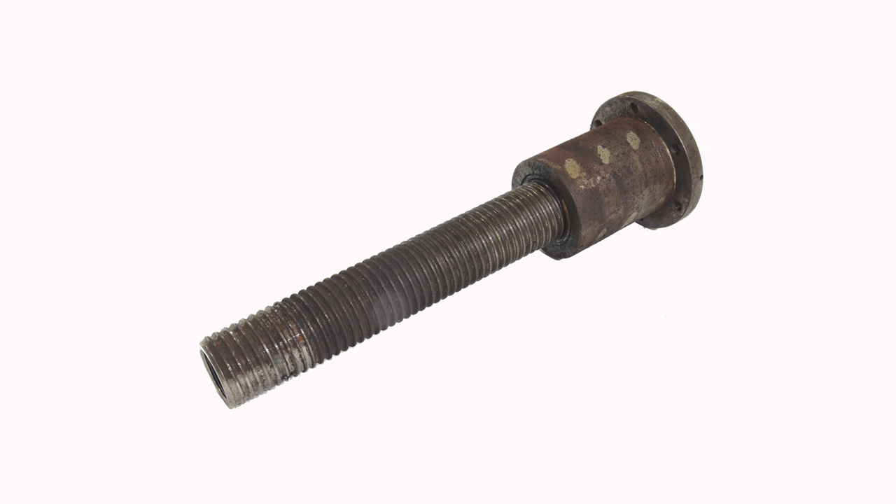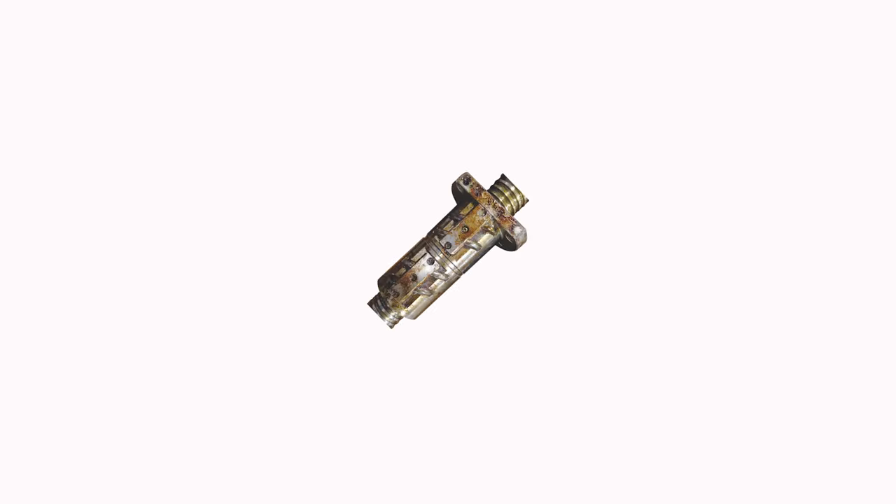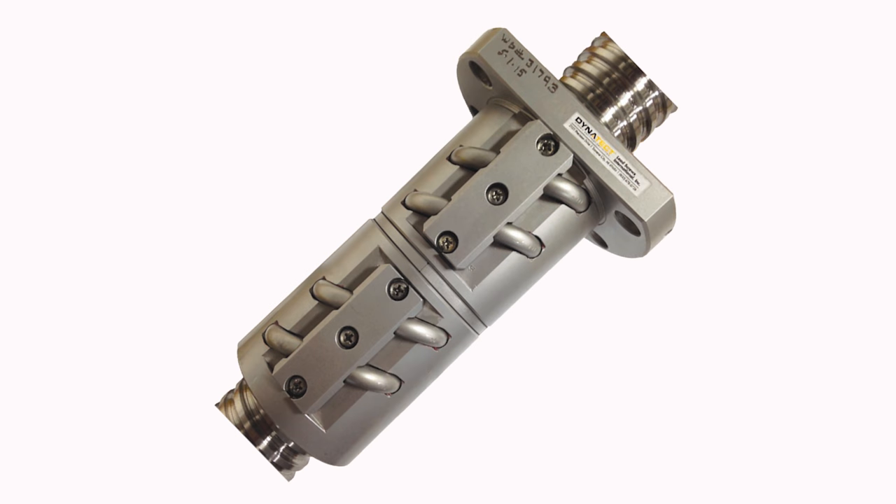Is your ball screw losing precision? Dynatec LSI can repair, rebuild, and even replace your ball screw. We offer quick turnaround times and the ability to repair any brand of ball screw.